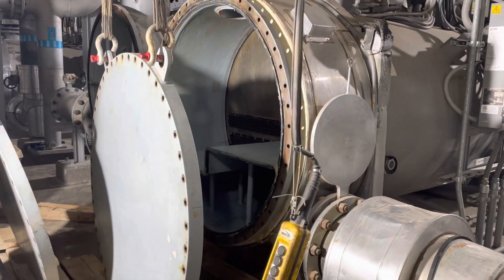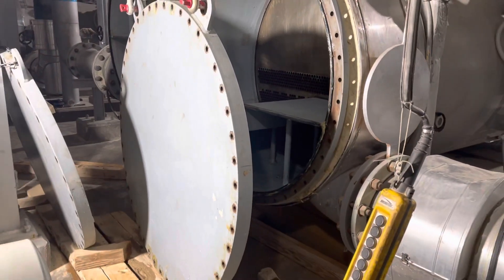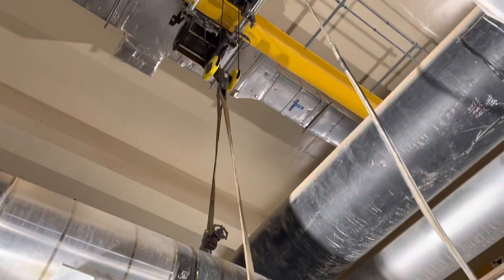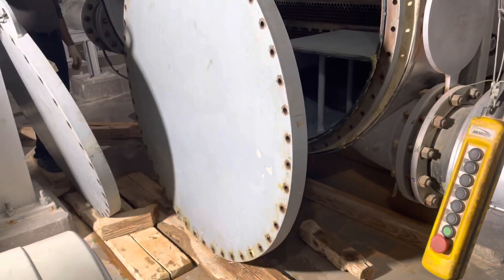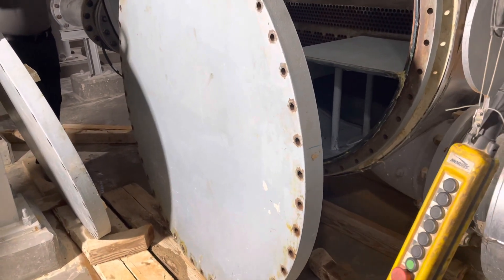Hi guys, this is the chiller. Before we clean the tubes, now we are going to close the end covers. You can see the crane — it is a 10-ton crane. Before starting the job we already made the toolbox talks, pre-start meeting, or step back, whatever you call it.